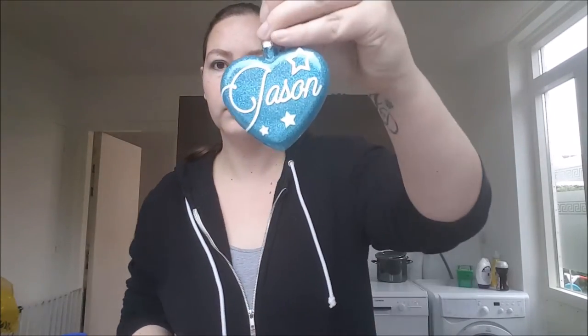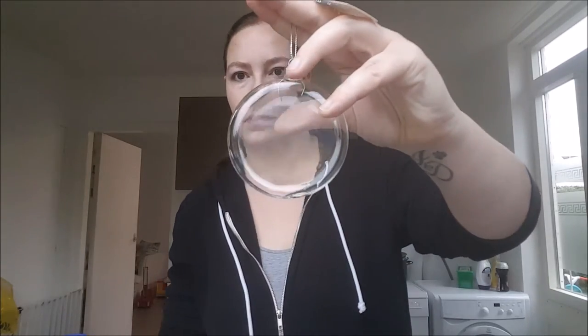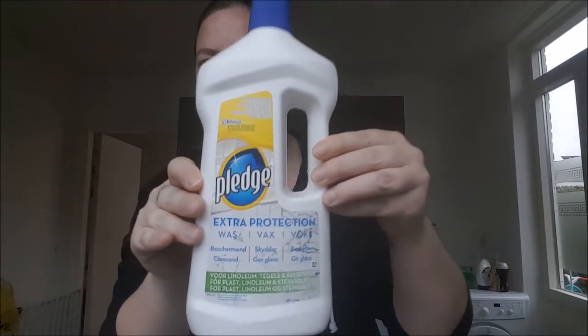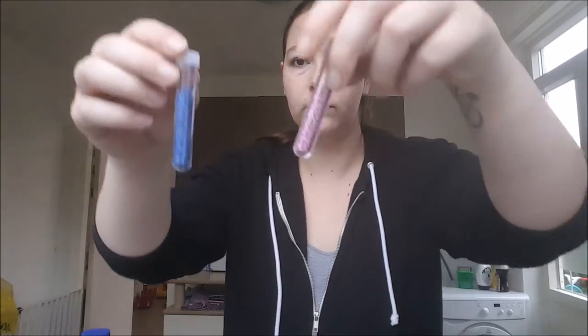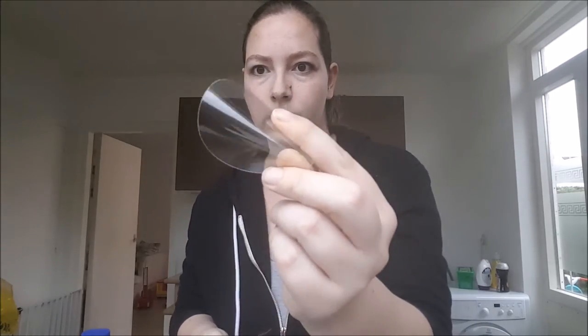Hello everyone, today I'm going to show you how to make glass ornaments with glitter, like this. You need ornaments, Pledge, and glitter of course. I have plastic to fill the ornaments — I will show you later.